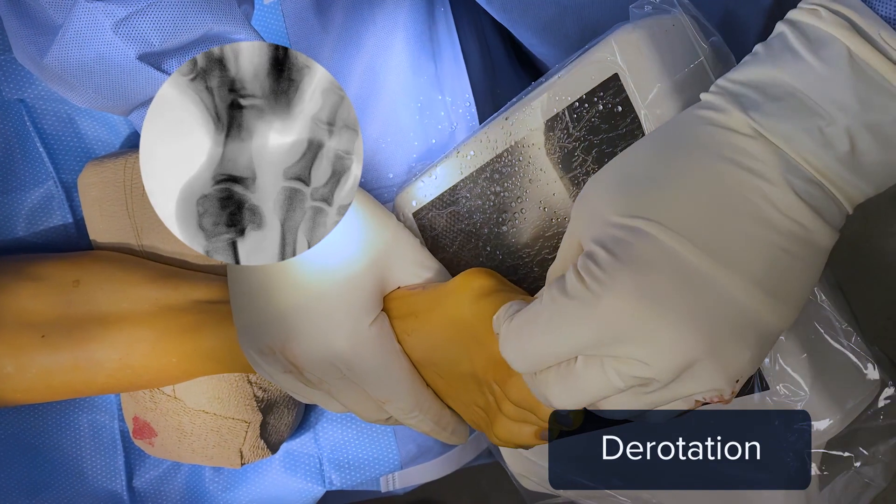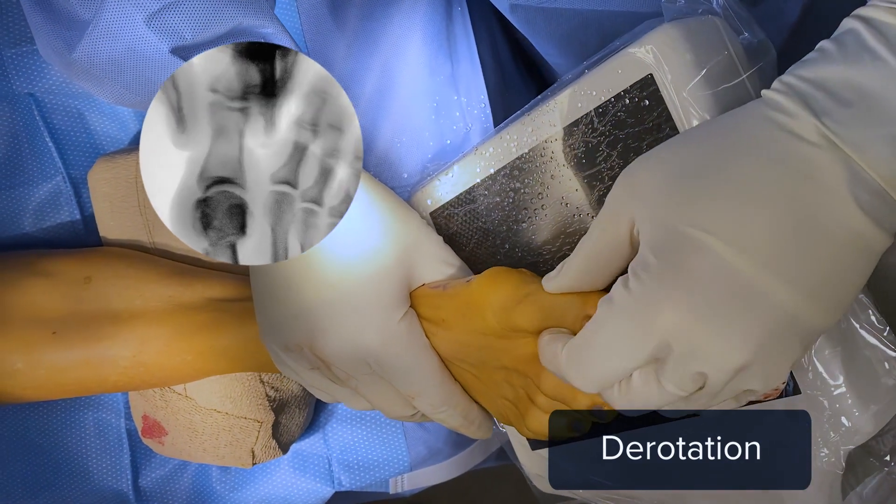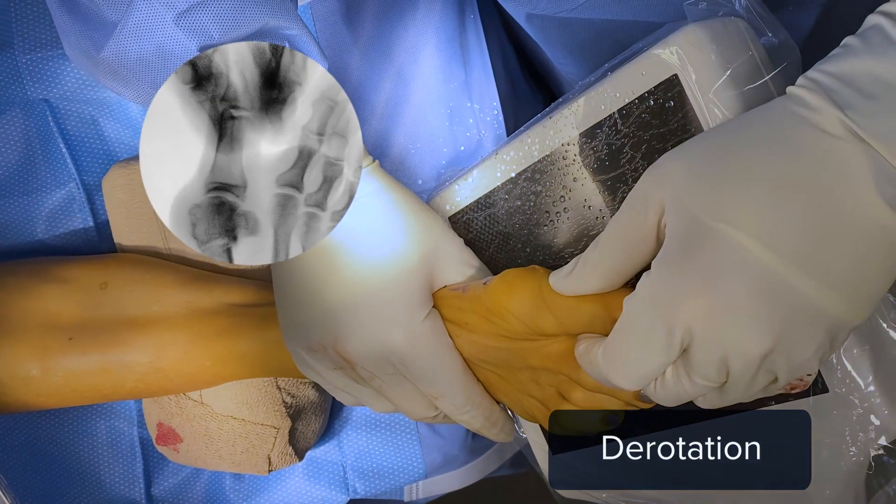Before placing the wires, it's important to address the frontal plane rotation of the bunion. Dr. Siddiqui, any tips on how to achieve this rotation or correction? I intuitively always supinate the toe right away as soon as the osteotomy is done, but I still follow the algorithm: translate, rotate, then fixate — whereas sometimes we recommend rotating before translating. I create a lot of distraction, translate with the device while distracting, rotate it, and then put my wires in.